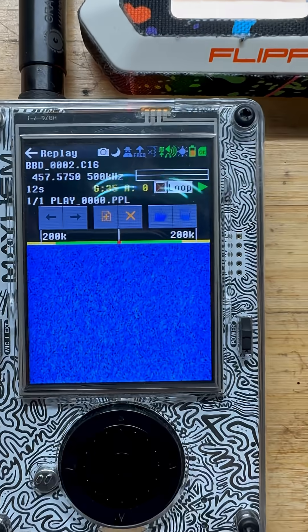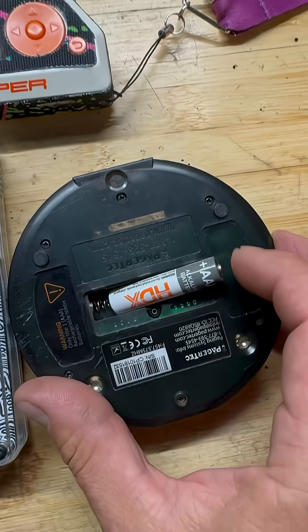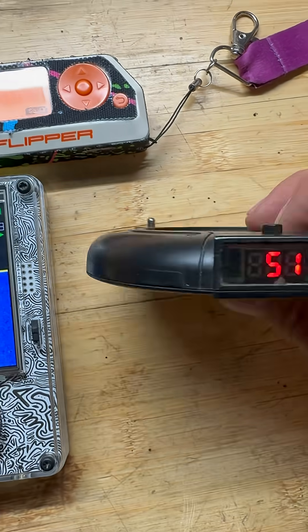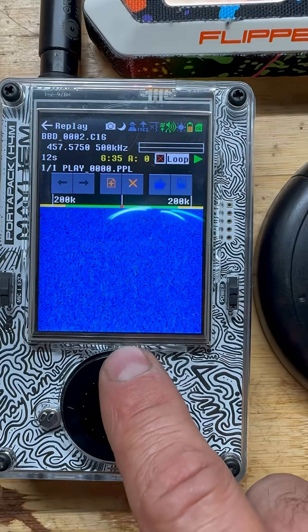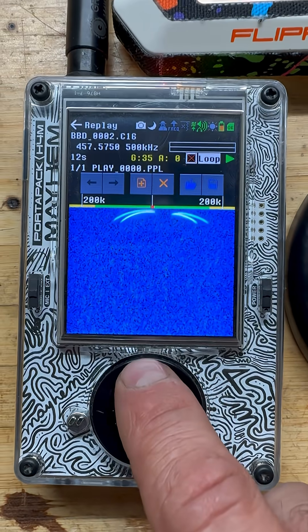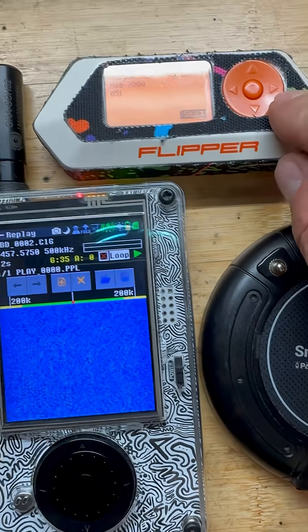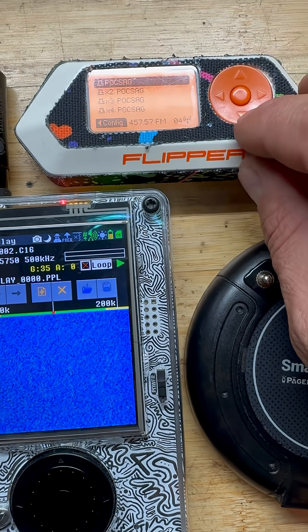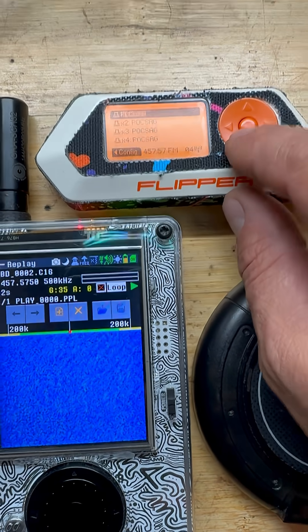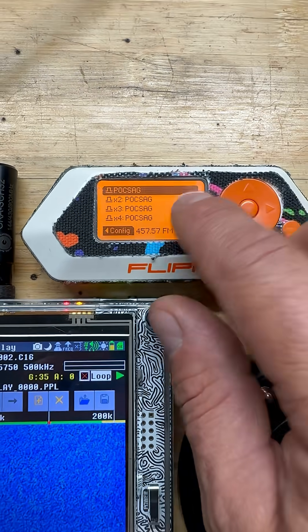I'm going to stop this and go ahead and turn on the little puck here. I can see that we are on 51. Now obviously if I go and transmit from the H4M, this is going to go off. But I did want to show you that on some of these areas looking at Pocsag, you also need the raw bin file in order to fully decode.